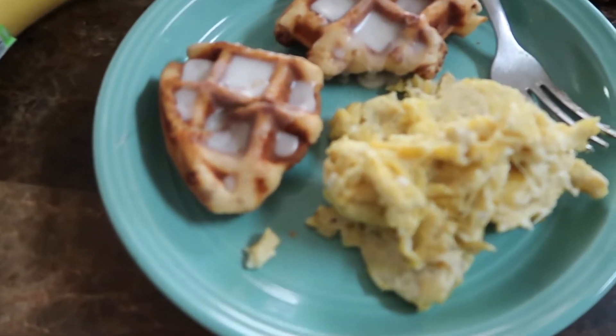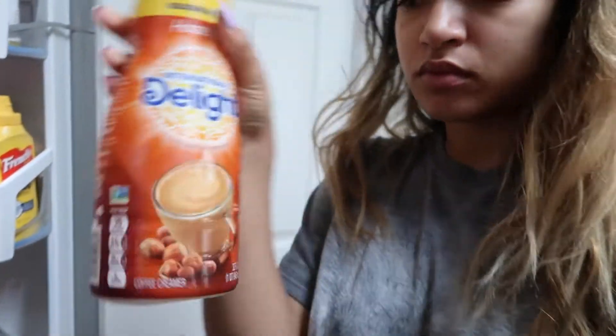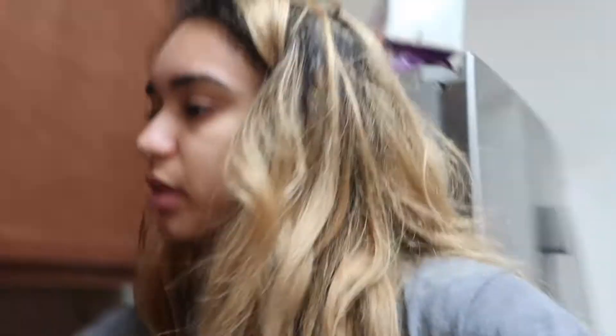This is the finished product. By the way, if y'all want to see what creamer I use — this is the creamer I use: International Delight. I like hazelnut and vanilla. It's low in calories, like 35 calories for a tablespoon, so I don't worry about that. Now I'm going to eat.